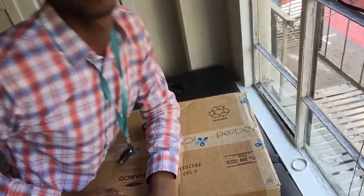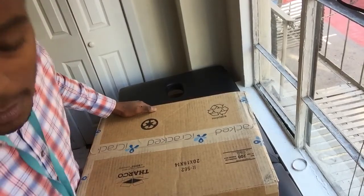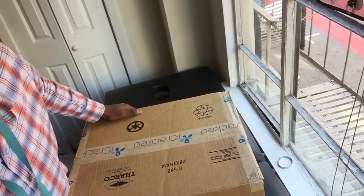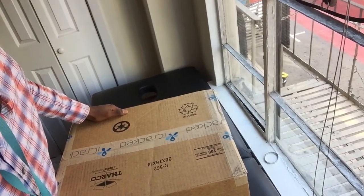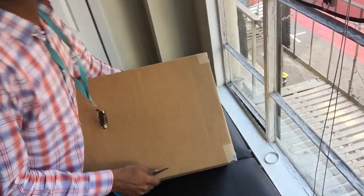Hey everyone, it's Jermaine. Got this huge box in the mail today, and this is pretty much my new gig, what I'm gonna start doing. So I'm gonna open it up because I don't know what's in it. I got an idea, but it's really heavy.